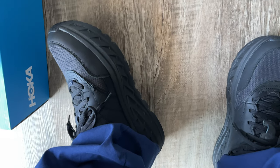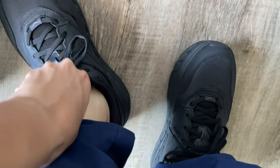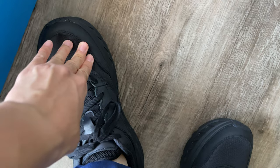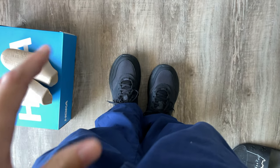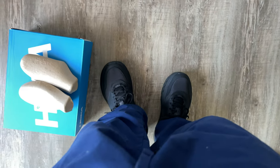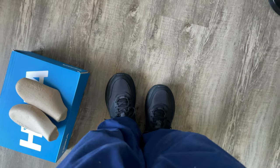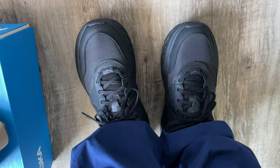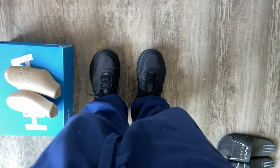I'm wearing these without socks. Even though I went half a size up, I think you can go true to size. But if you like extra space in your shoes — like me because of foot pain — then half size up is okay. For regular people, unless you have a wide fit, go true to size. Half size up is still okay though. Thank you for watching, see you next time guys, bye!